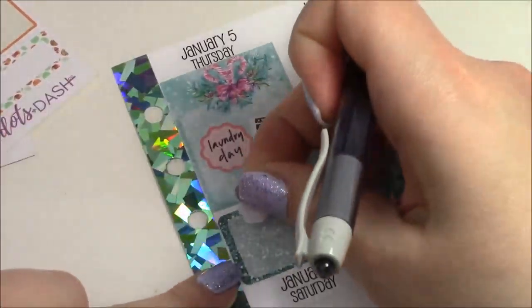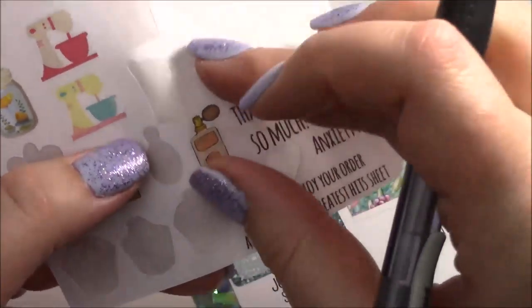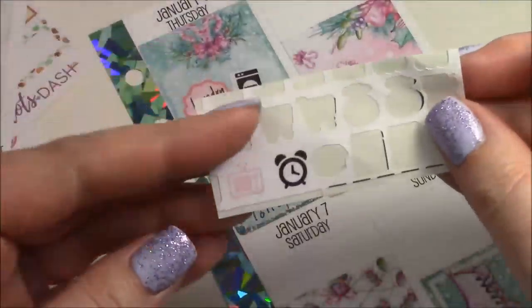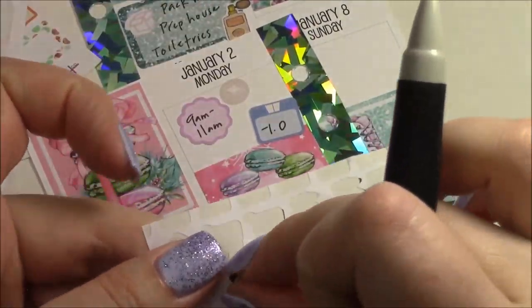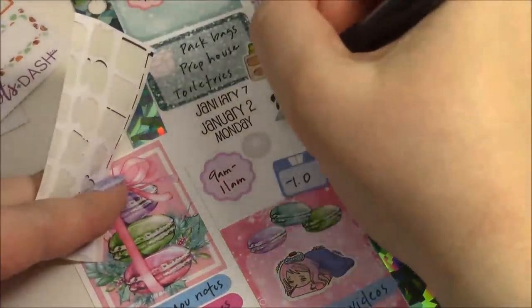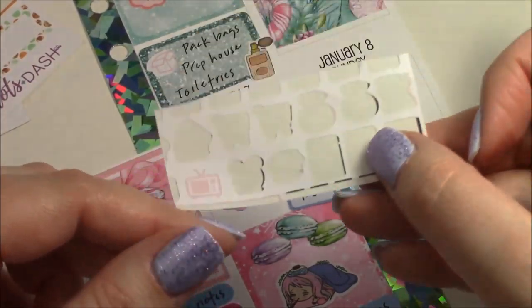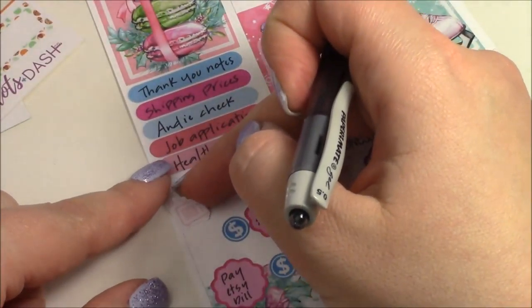I'm going to use this little shipping box sticker because it's cute and the sampler is almost done, and write 'pack bags.' I'll use one of these little perfume bottles from Anxiety Aids — just a little sampler from a really long time ago — to mark that I need to pack my toiletries. Also on Monday I got to sleep in, so I'm going to squeeze in a sticker and write 'sleep in' because I'm normally up at 5:15 and today I got to sleep till 8, which was amazing. I have this little TV sticker left, so I'll put it on Tuesday and write 'Netflix.'